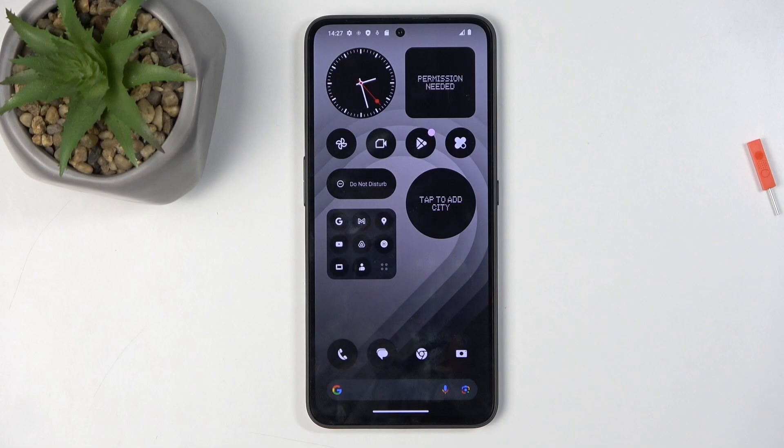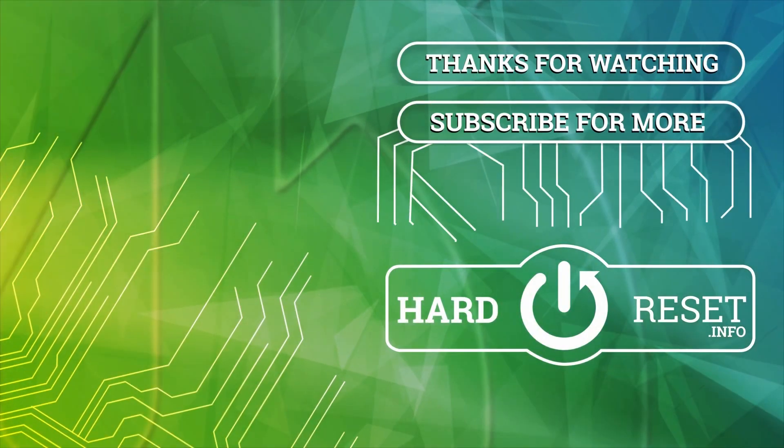So with that being said, if you found this video helpful don't forget to hit like, subscribe and thanks for watching. Thank you.